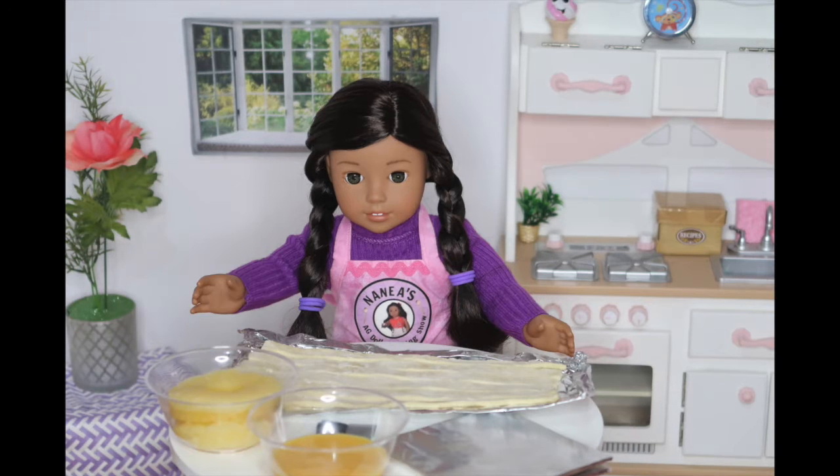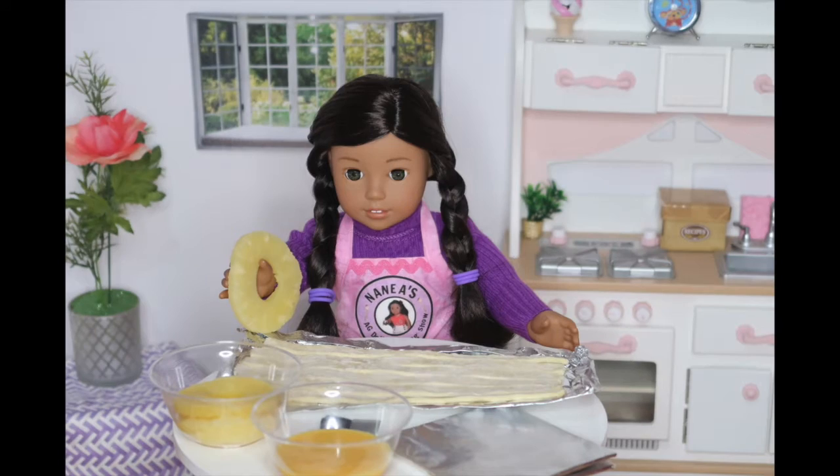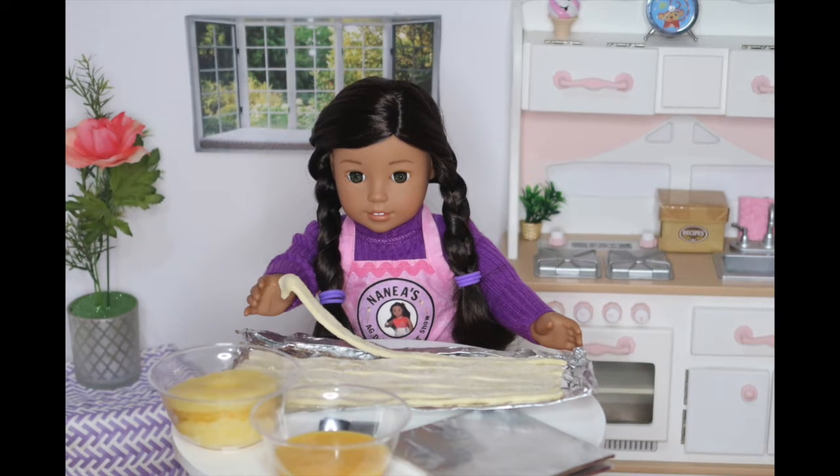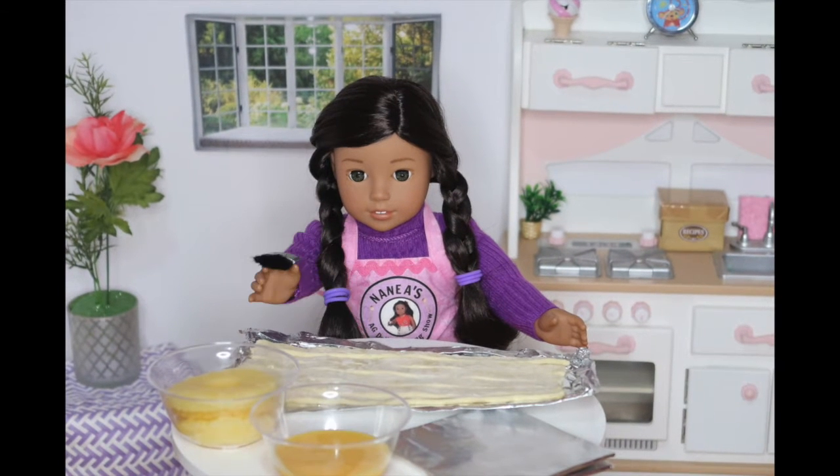What you'll need to make these amazing pineapple pastries is some pineapple rings, some puff pastry sheets that I slid into thin strips, an egg that I scrambled up, a couple of baking pans, and finally, a brush.